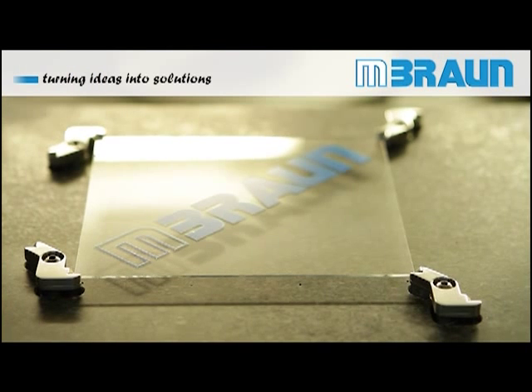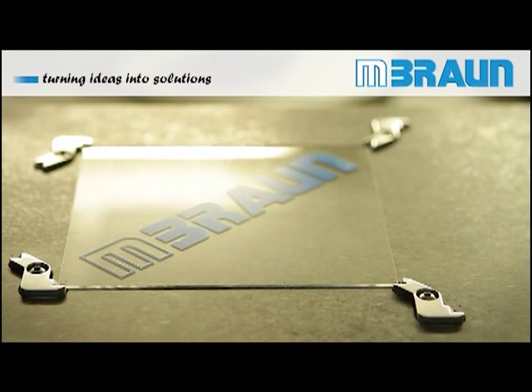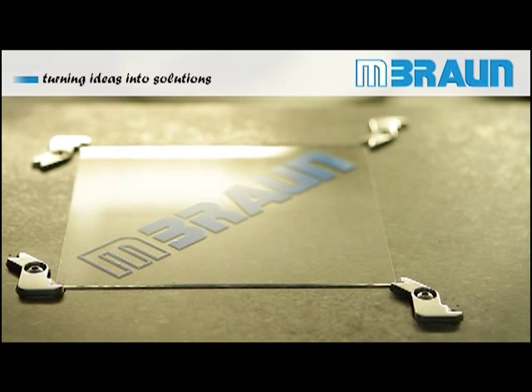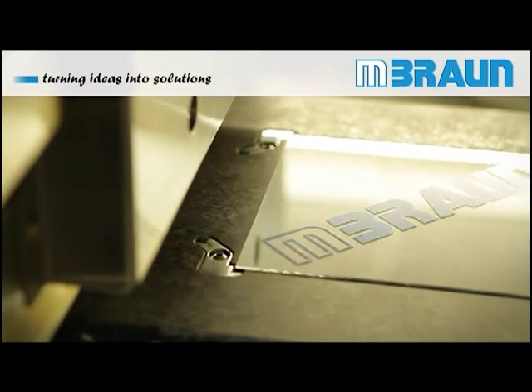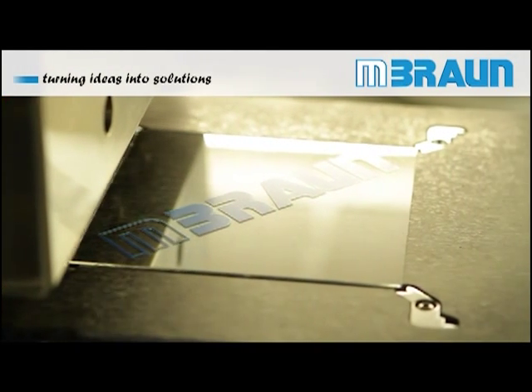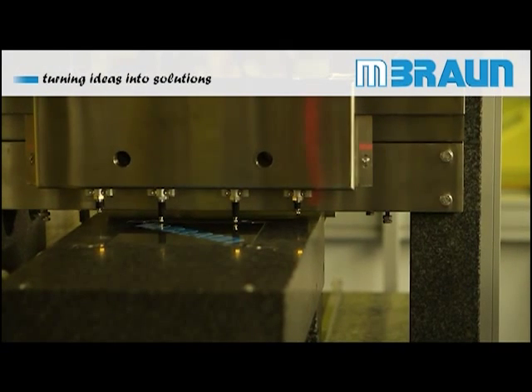Using an optimized coating stage design and a sophisticated Slot Dye head geometry along with precisely machined components, M.Brown and its partners adapted Slot Dye Coaters to the strict thin film property requirements in organic lighting applications.